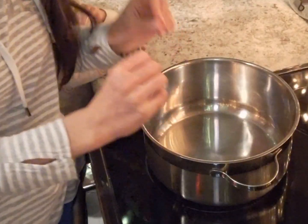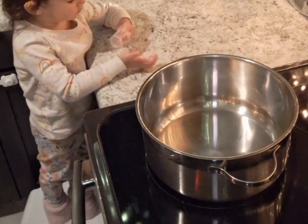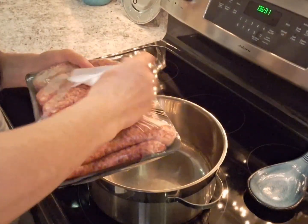First, we're going to brown up some sausage and an onion. Let's get our sausage. We're going to brown up about a pound of sausage.